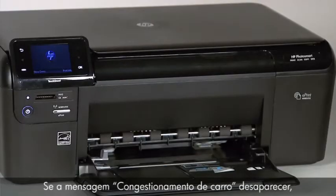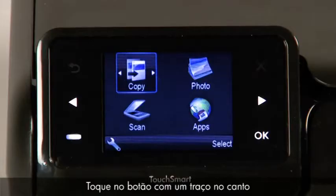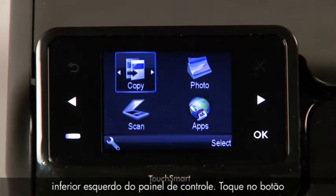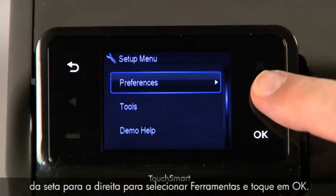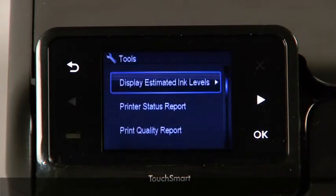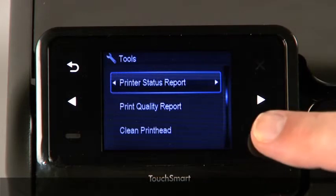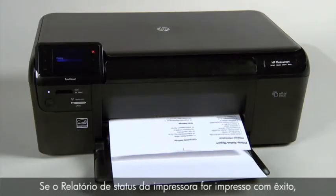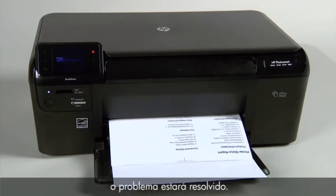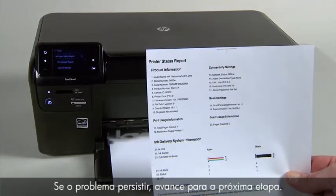If the carriage jam message has cleared, follow these steps to print a printer status report. Touch the button with a dash in the lower left corner of the control panel. Touch the right arrow button to select Tools, then touch OK. Touch the right arrow button to select Printer Status Report, then touch OK. If the printer status report prints successfully, the issue is resolved. If the issue persists, go to the next step.